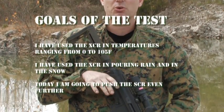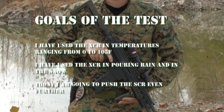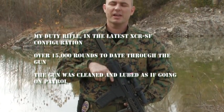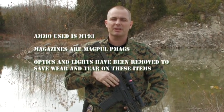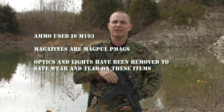For the test today we're using my patrol rifle — it's my personal XCR. I've had it since they were first issued; within the first six months I was able to acquire one. It's got about 15,000 rounds on it. Nothing special has been done to this gun. It's been cleaned and put into a condition as if I was working the road today. The flashlight has already been removed and I will remove my optic — no sense exposing it to the harsh conditions. We're here to test the gun and not the optic.